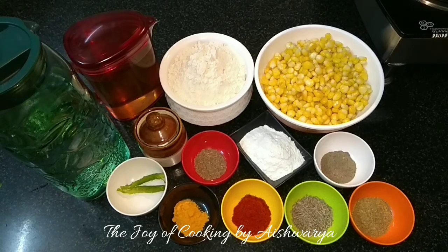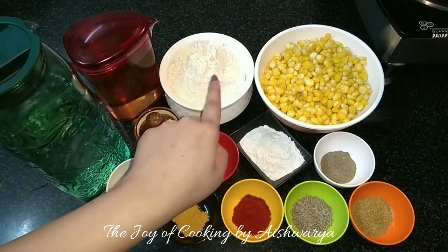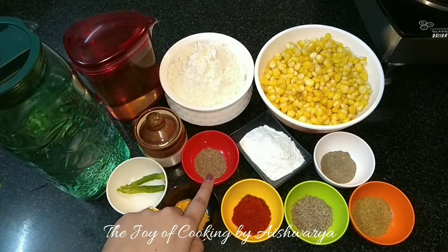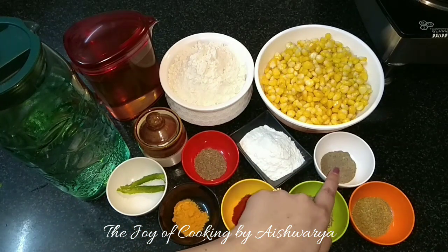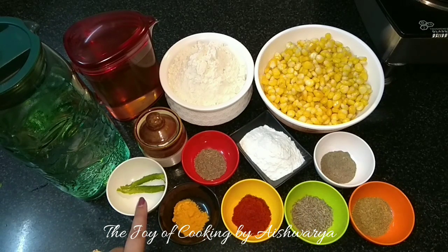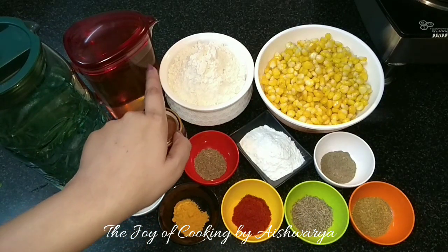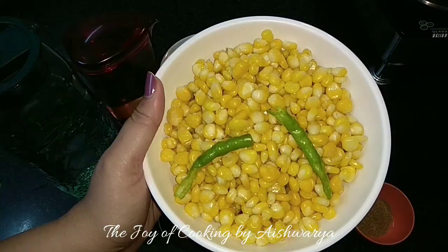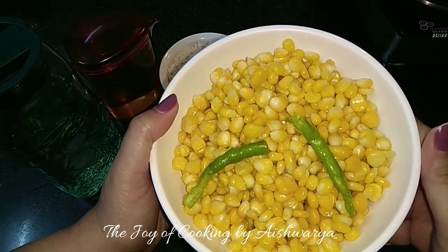For that we require boiled American corn or sweet corn, wheat flour, salt, ajwain, rice flour, black pepper powder, ground cumin and coriander, cumin seeds, red chilli powder, turmeric powder, green chillies, water and oil. So first we are going to mixer grind the green chillies and sweet corn.